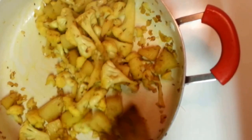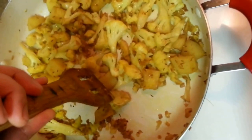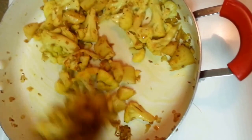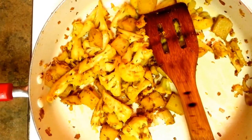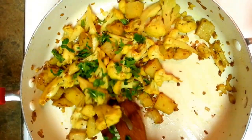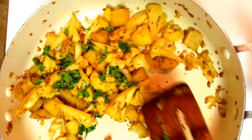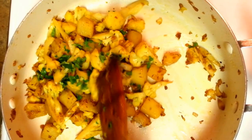It's around 10 minutes now and it's almost cooked. I'll check by using my spatula on the potato — you can see the potato is getting cut with the spatula, which means it's almost done. I'll give it five more minutes on medium heat, around 20 minutes total. Now I'm going to put some cilantro in — I like it in chunky pieces. It's almost done.